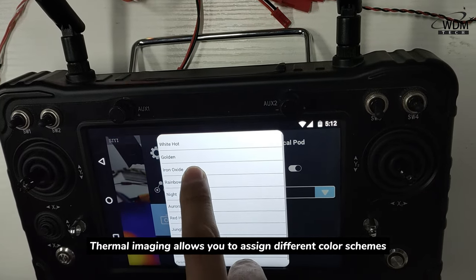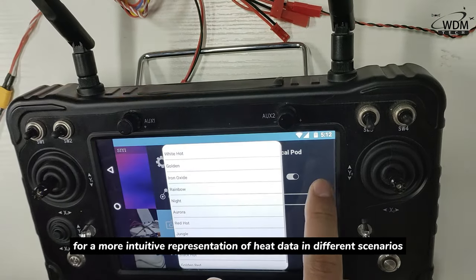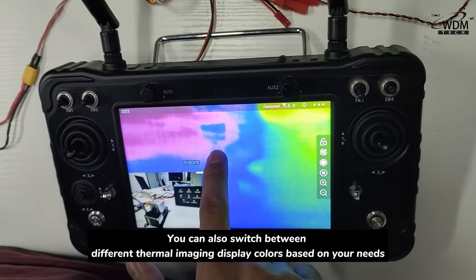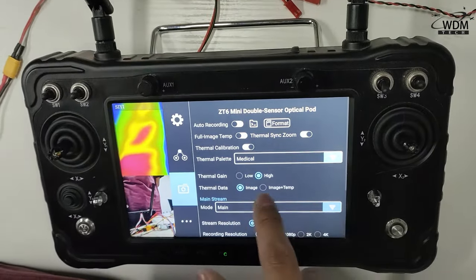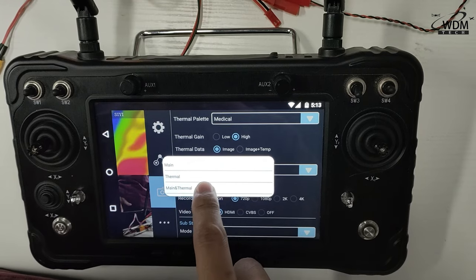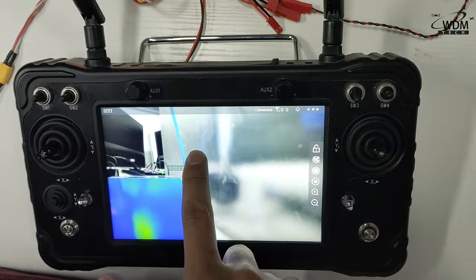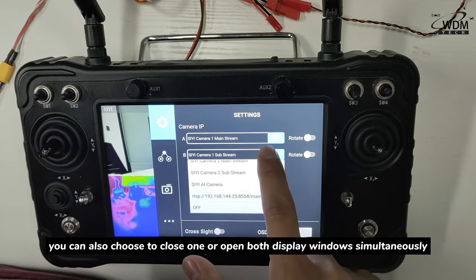Thermal imaging allows you to assign different color skins to high and low temperature ranges through a color palette for more intuitive representation of data in different scenarios. You can also switch between different thermal imaging display colors based on your needs. In the settings, you can also choose to close one or open both windows.